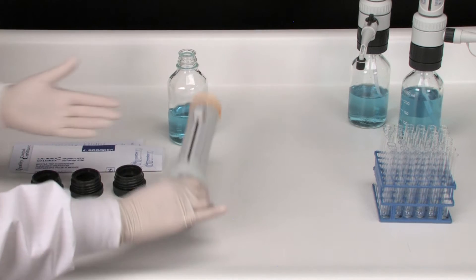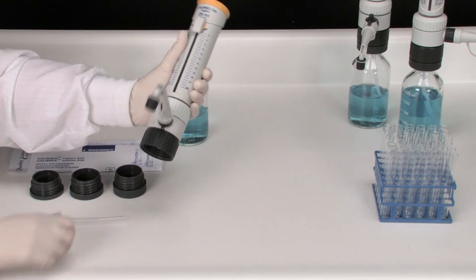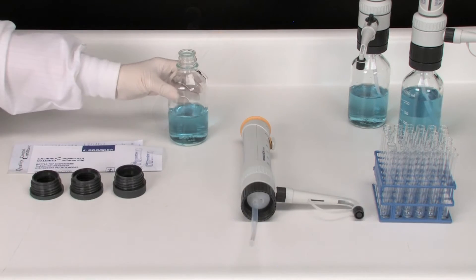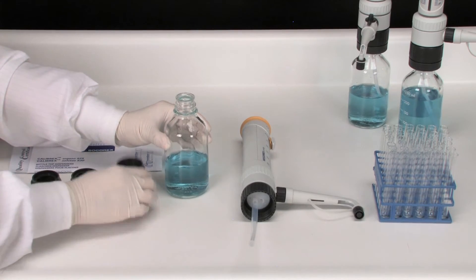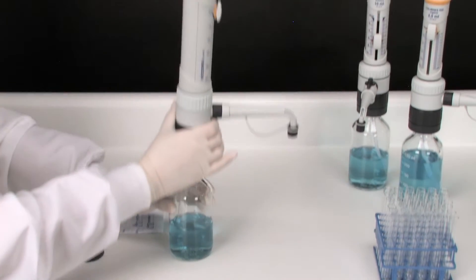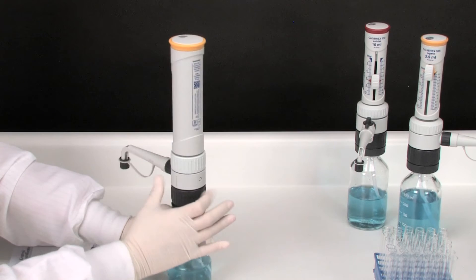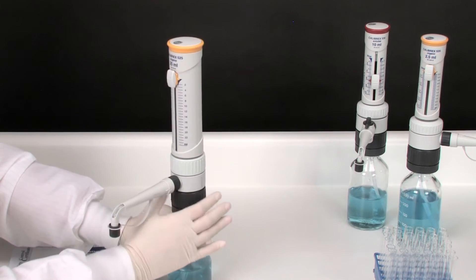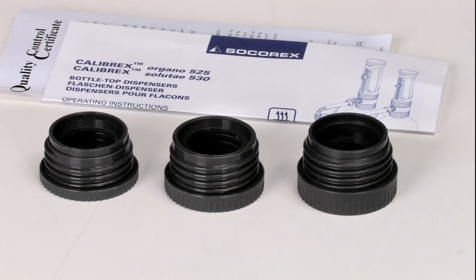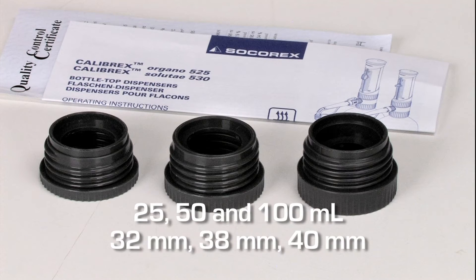Calibrex dispensers are supplied ready to use. Simply attach the delivery jet, connect the feed tubing, apply the appropriate bottleneck adapter if necessary, and screw on the reagent bottle. Bottle fitting is guaranteed on most laboratory bottles thanks to three additional bottleneck adapters supplied in each box.